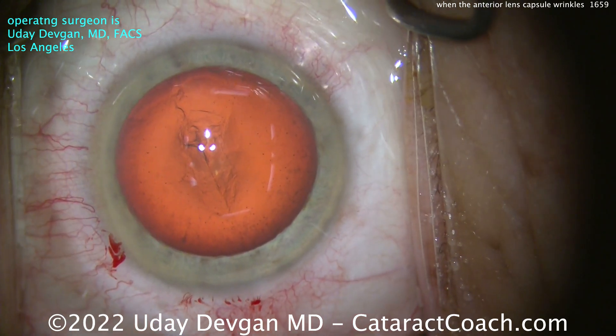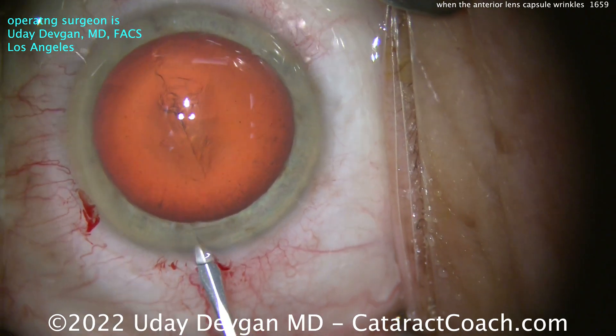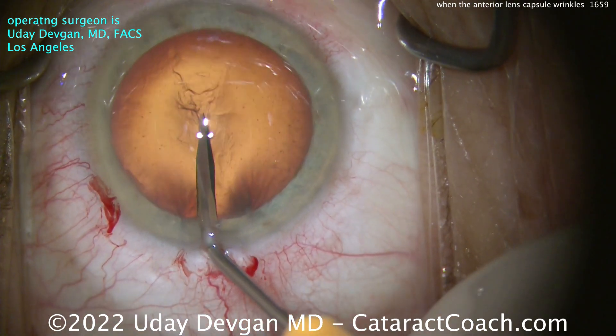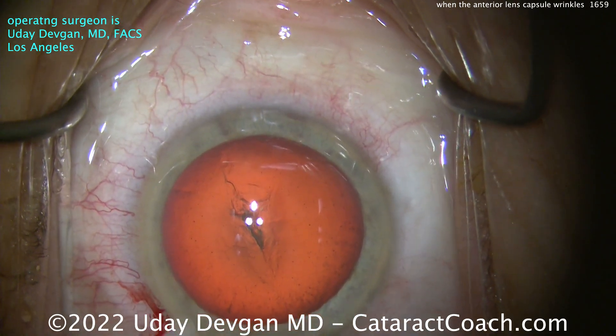This is where a cystitome or bent needle may help, but I don't have one on the field right now. So I'll just use that same side port blade from the beginning, wiggle it there with the incision. That's nice and sharp, and from that I'll just poke into the lens capsule, and then we can get the capsule flipped over.